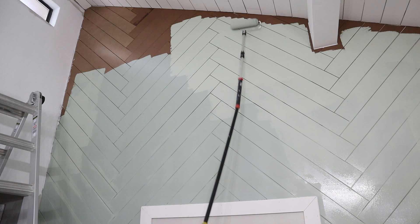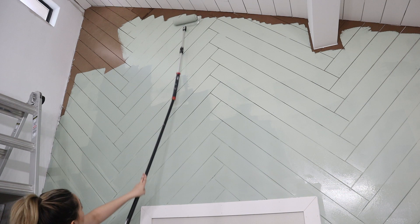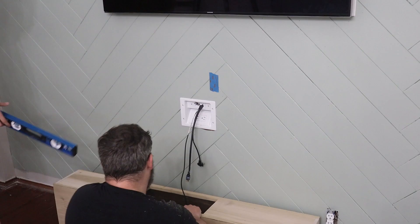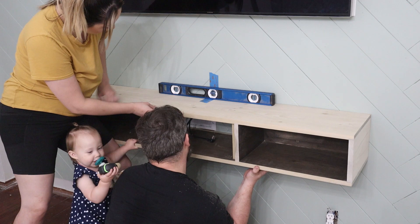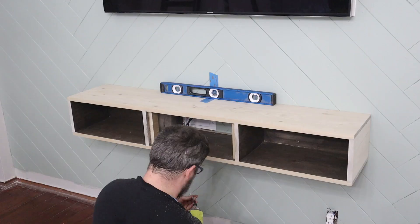If you notice, our ceiling is shiplapped — we actually shiplapped our ceiling in the last video, so make sure you check out how we transformed our popcorn ceiling to a shiplap ceiling. Next, we took our custom trim media center with just three little pockets around the wires, and you can see we have a little helper helping us secure it onto the wall.